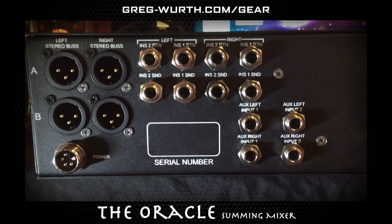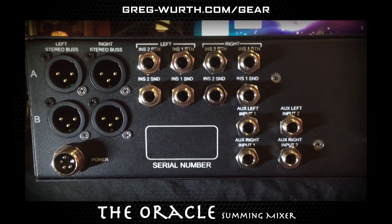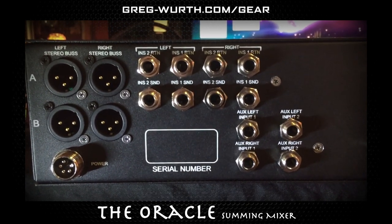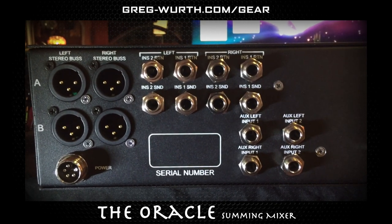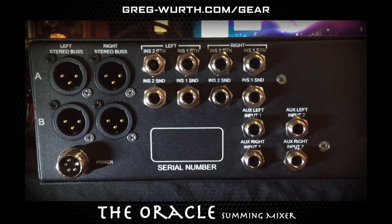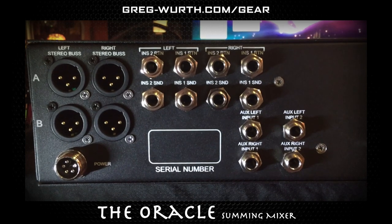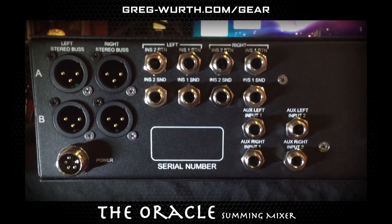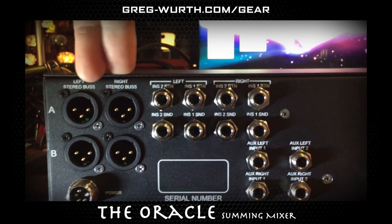I've been getting a lot of people asking me about the rear of the Oracle. I have one of the production models here in front of me. I'm doing a run of final testing before I ship them out, so I figured I'd shoot a quick video and give everybody an idea of what the back is looking like and what all the connections are.